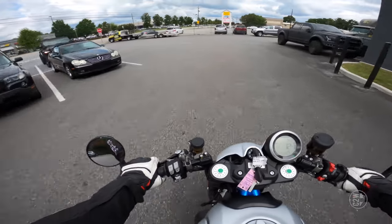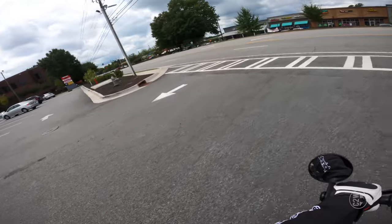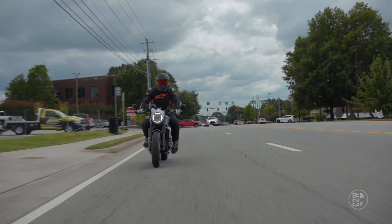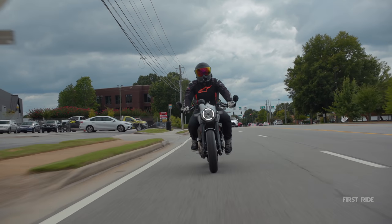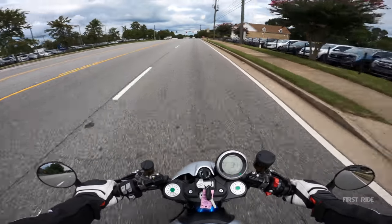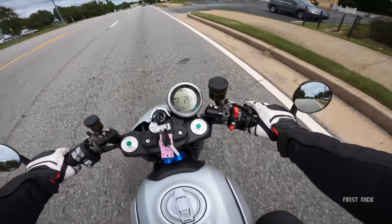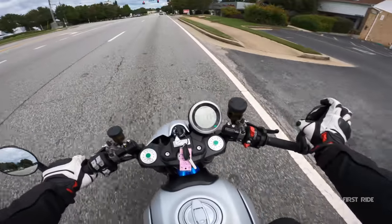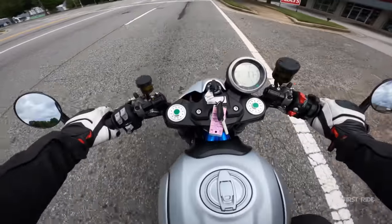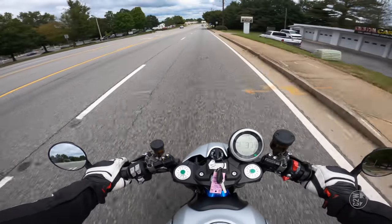All right, scrambler cafe racer, let's go! I don't continue talking at red lights. Let me make sure the mirrors are in the right position — can I see behind me? All right, now we can go.